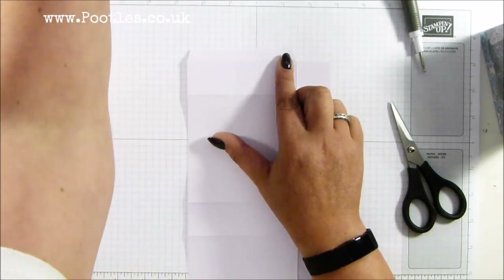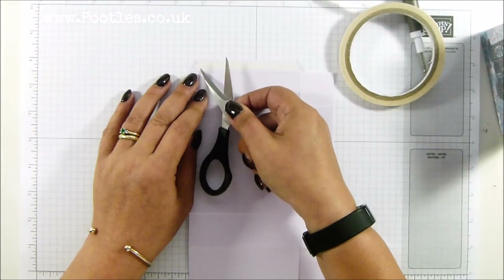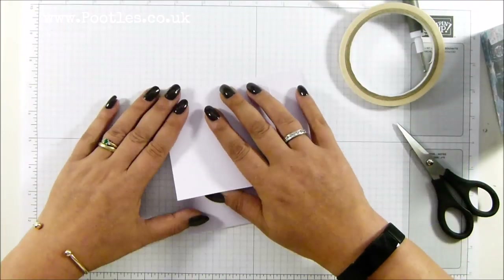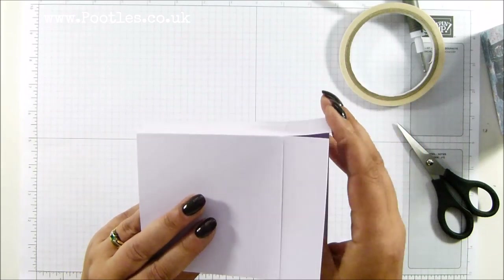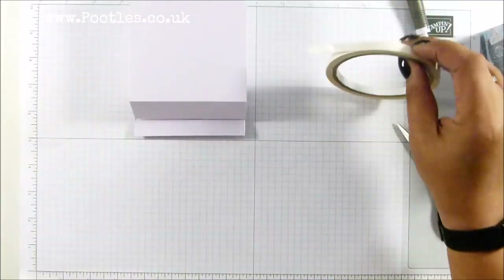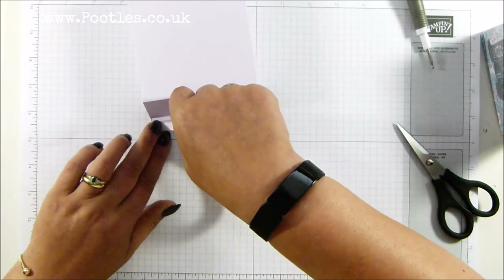I'm going to put some adhesive down there. I love tear and tape for this — I love tear and tape because I can tear it. I'm a speed crafter; I wouldn't say I was an impatient crafter, but I like to work at speed. So that's the back. I'm going to fold two sides in and the back, and then run some more tear and tape here.